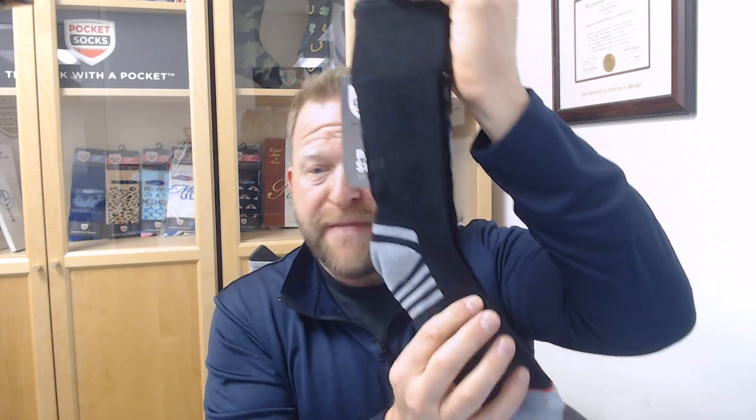This is an absolutely outstanding product. This is kind of our Rolls Royce of this version. We've got a mesh top for breathability. Super soft, very comfortable — wear this thing all day long.